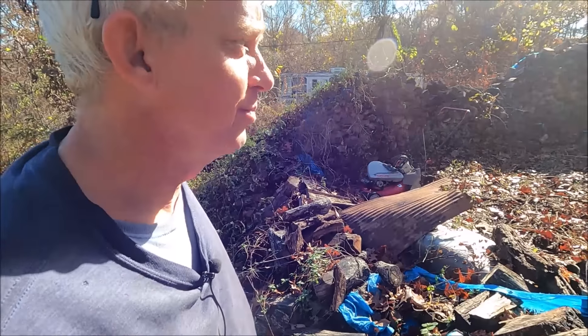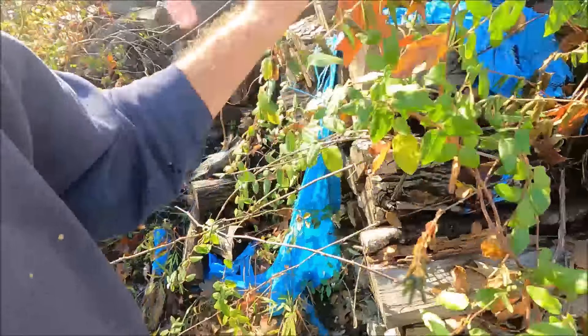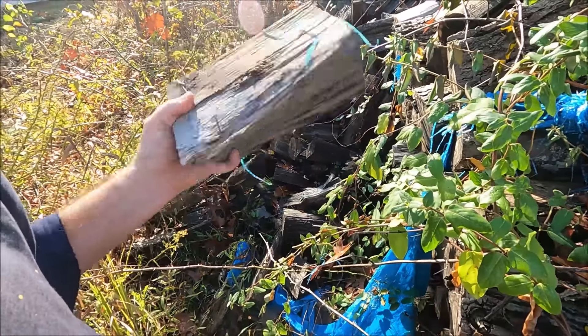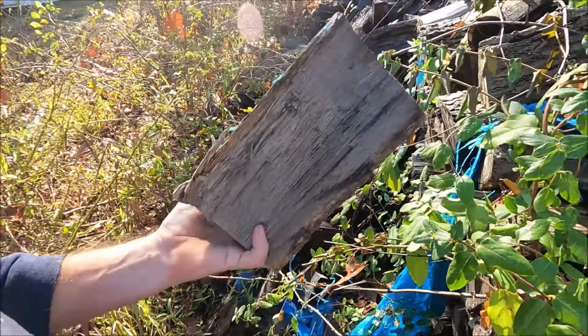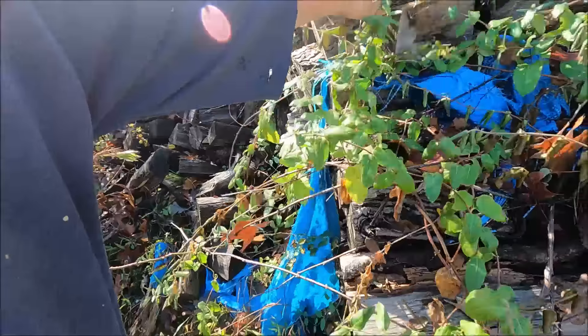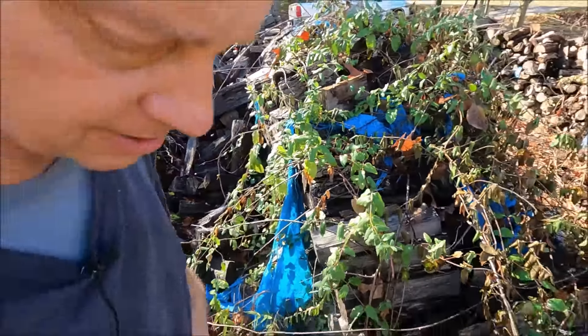Other than the pile having fallen over, all of this is split - every piece of it. We actually cut a lot of it in half so it's not even as long as those pieces over there. All that is dry, like I said - I've got to restack that.